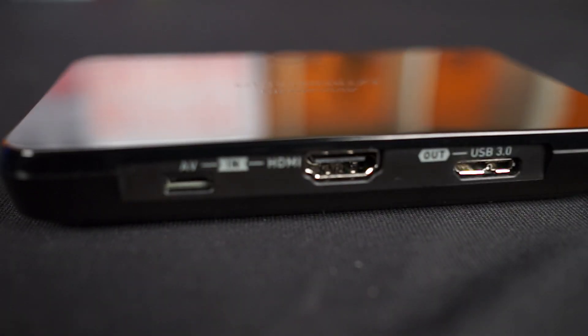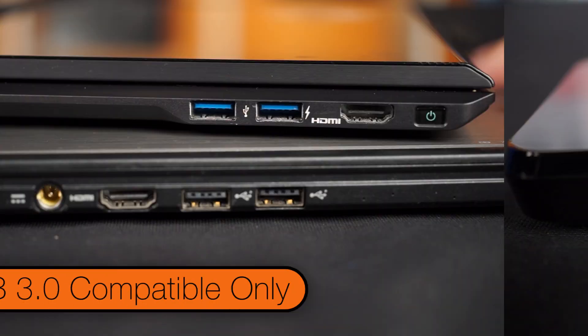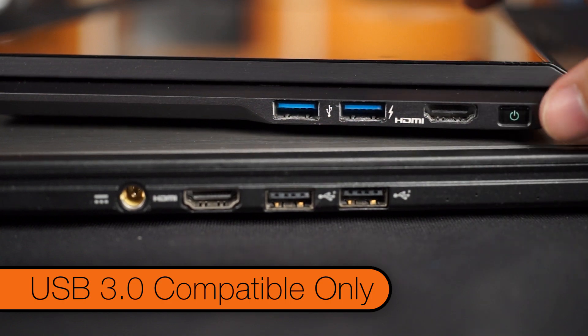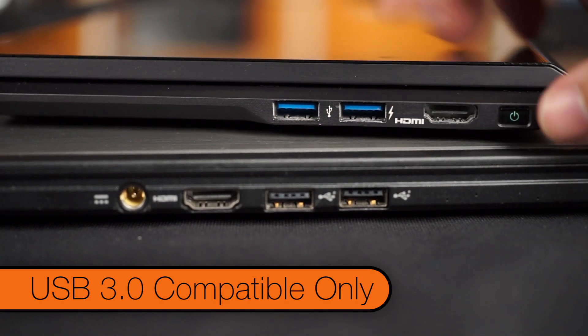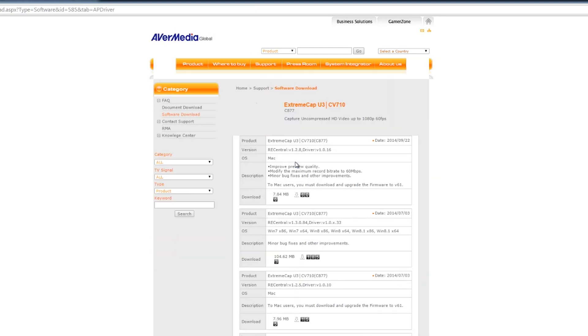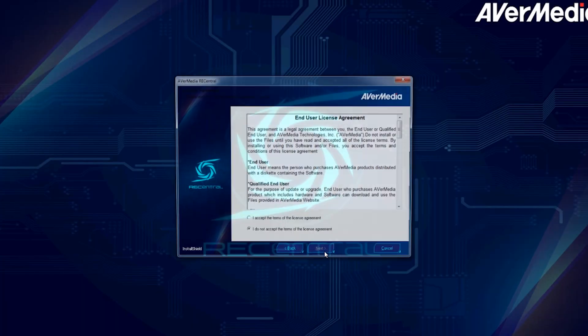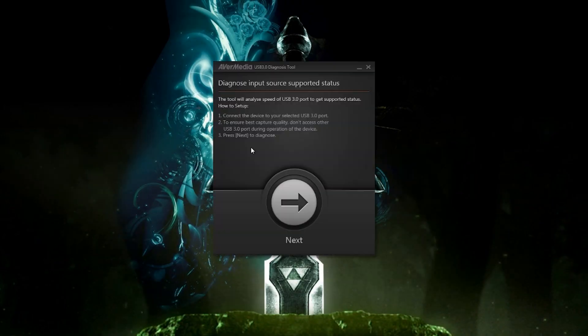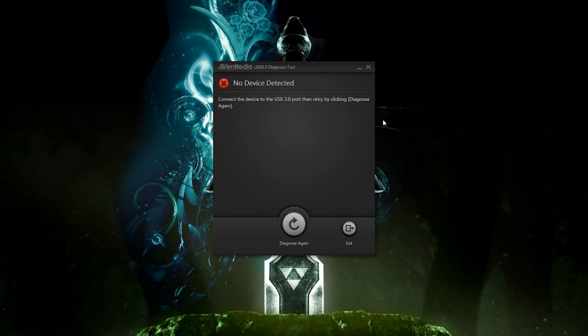Speaking of connecting to PC, the Xtreme Cap U3 will only work with systems that have USB 3.0. The software you download from AverMedia's website will not detect the Xtreme Cap if it's plugged into USB 2.0 ports. AverMedia also includes a USB 3.0 diagnosis tool with the software package you download. It shows whether the USB 3.0 ports on your desktop or laptop are even capable of transmitting 1080p, 60fps video content.